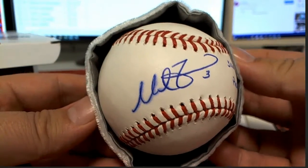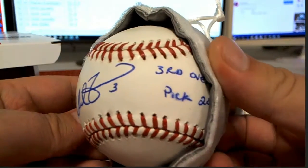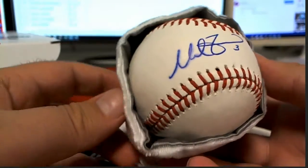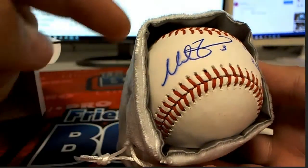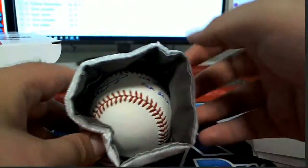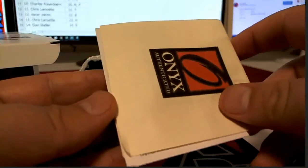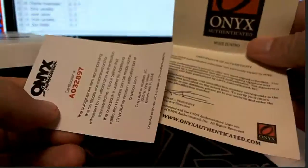There's a reason I hold it a certain way — I want to point this out in case you guys don't know: I never touch the baseball because some baseballs, since I've got a lot of acid on my fingers as we all do, fingerprints can show up later. So keep that in mind — black fingerprints can show up later, especially on baseballs.